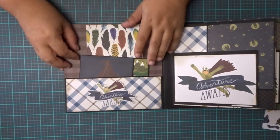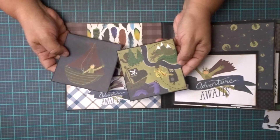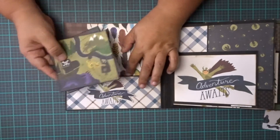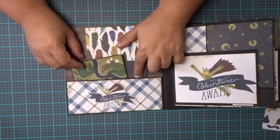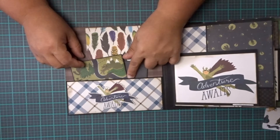Here on the first page, I made a pocket. You have two 4x4s and a spot here for a 4x6 photo. I left it kind of empty so you can stick some more pictures in there, or any other little mementos, papers, things like that. It has space in there.